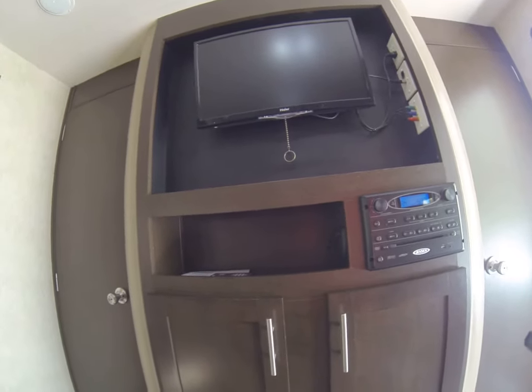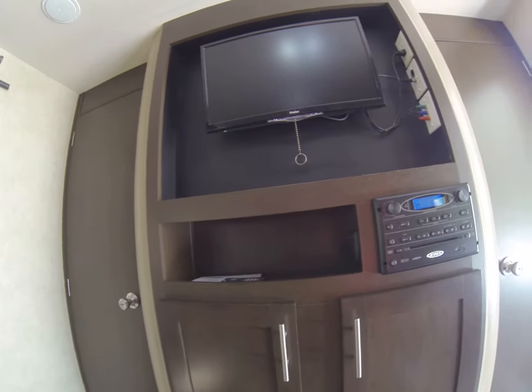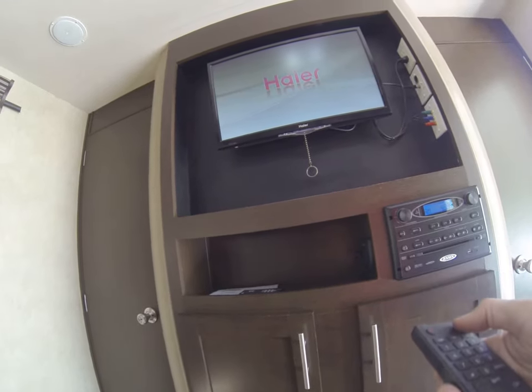This is how to use a TV in one of the trailers of Camping Adventures. You get the remote, turn it on — it'll take a second to come on — and you hit the input button.